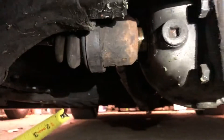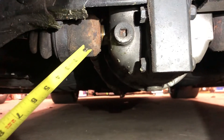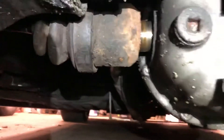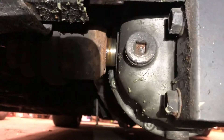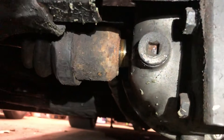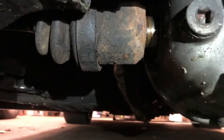I broke that axle today. I put it on a spare, but look at what I found. When you pop the axle back out when the car is sitting, you get that much play on both sides.